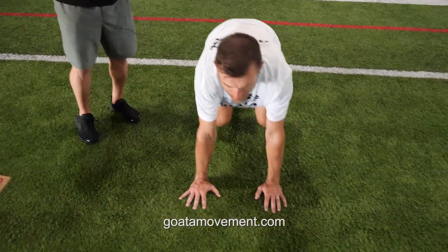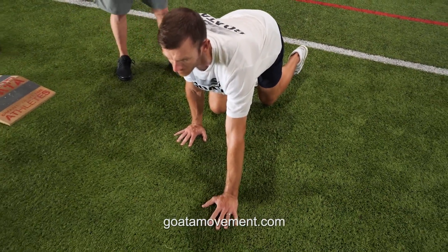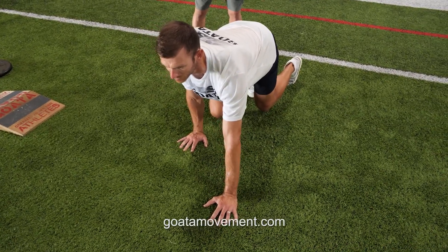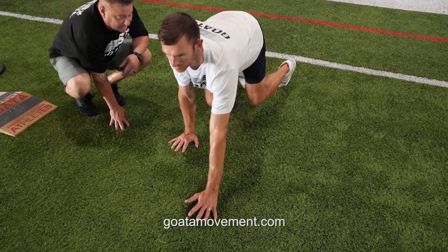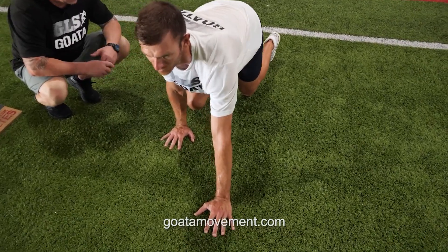Cat Crawl Split Stance Iso. From that cat crawl position, we're going to take one step as if we were going to crawl, and then that head is going to go to the column. The feet stay on the strong side of the foot, inside ankle bone high. We want the pressure in the crawl to be on the side that the high knee is on — everything is loaded into that shoulder.